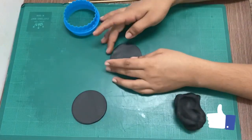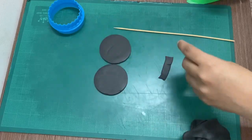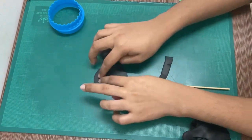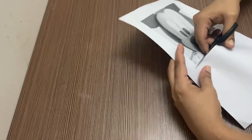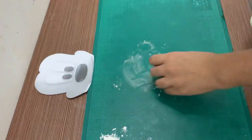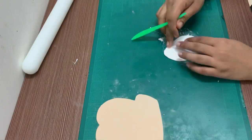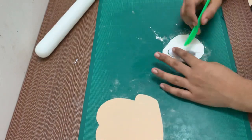We will put the ears in the circle. We will put it in the middle of the black color. We will put it in the back. We have it enhanced in the middle. We have to put it in the front. We will print out the face. We will stick it in separate parts.